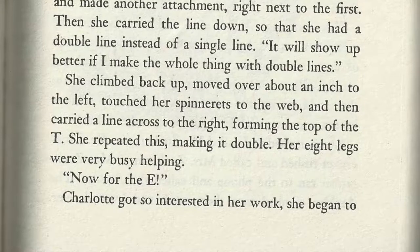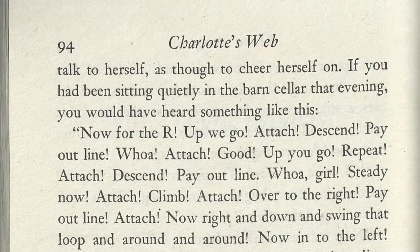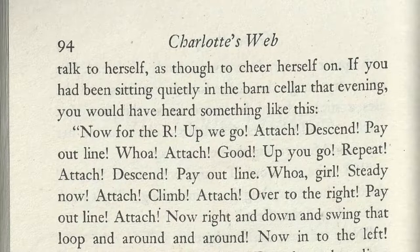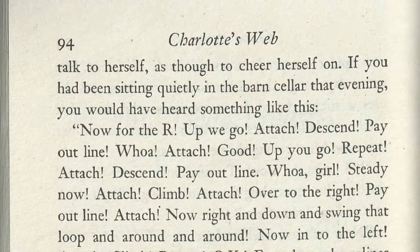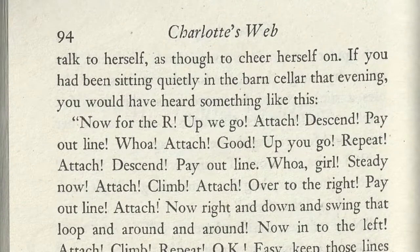Now for the E. Charlotte got so interested in her work, she began to talk to herself, as though to cheer herself on. If you had been sitting quietly in the barn cellar that evening, you would have heard something like this.